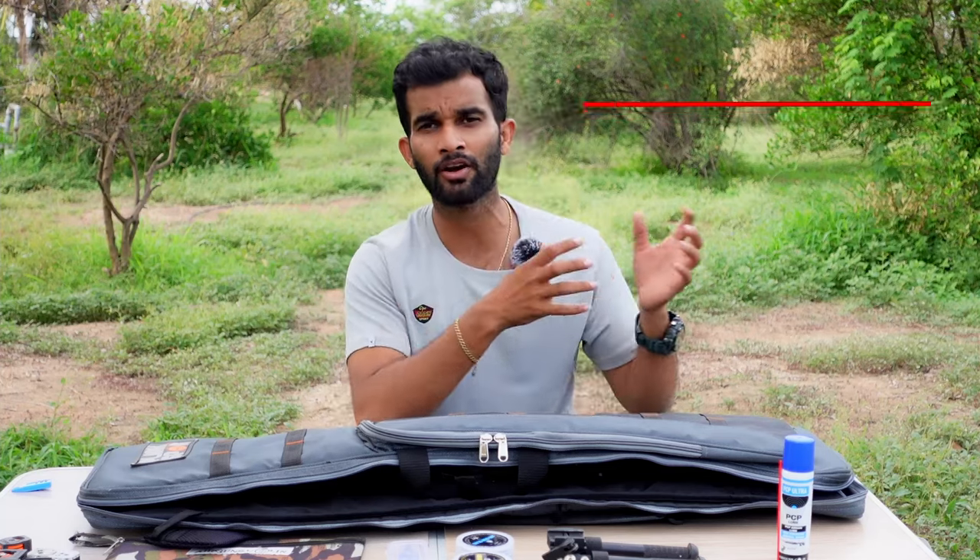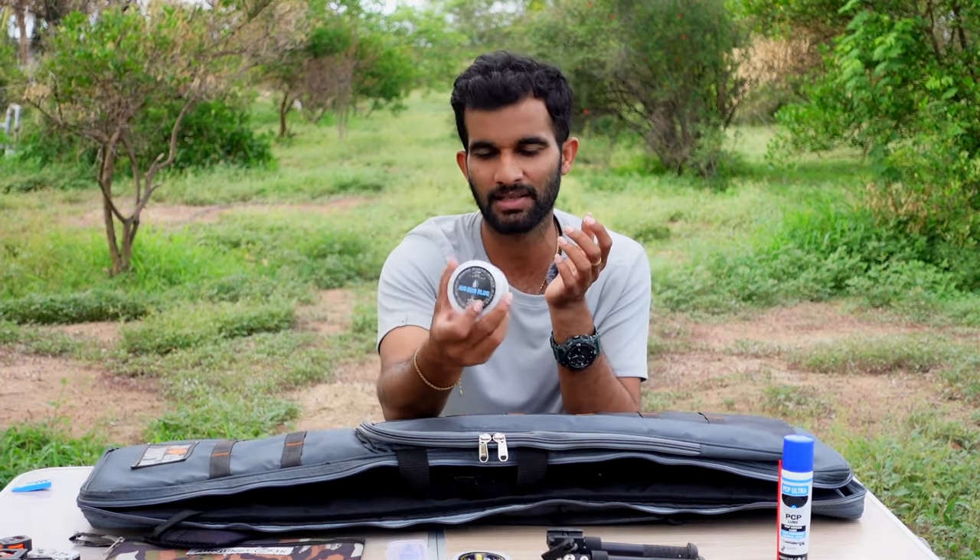If you like this video and want to see more product review videos like this, let me know and I'll make more reviews of accessories for air rifles and shooting gear. In the next video I'll be making a shooting video with the PX 120 shooting 11-grain GS Match slugs — that video is ready and will be out on the channel very soon. See you in the next video, bye!